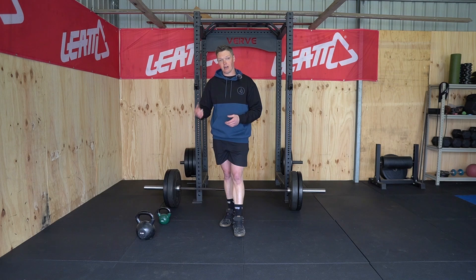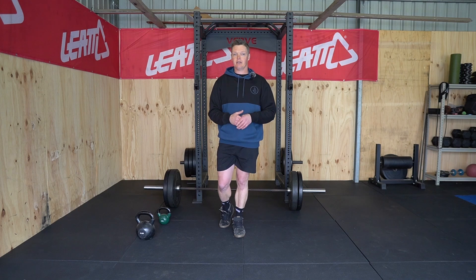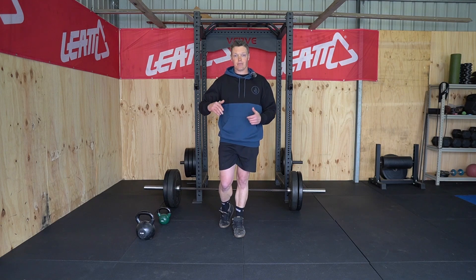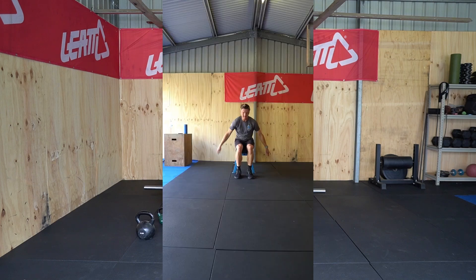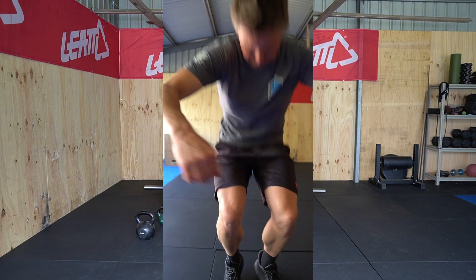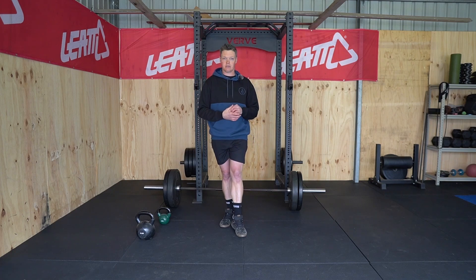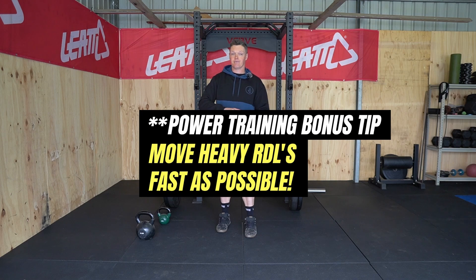That said, I very rarely program kettlebell swings for my clients. For the power side of posterior chain training, I come at it more from a plyometric standpoint. I would argue that something like a continuous broad jump would produce a much higher velocity contraction and a faster contraction for the hamstrings and posterior chain than a kettlebell swing ever will.